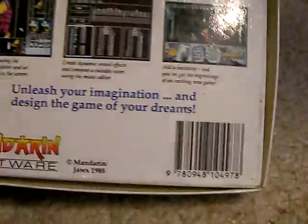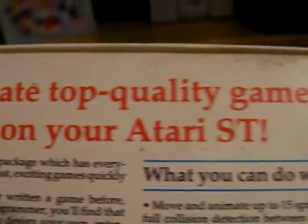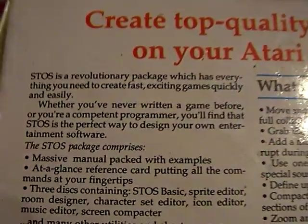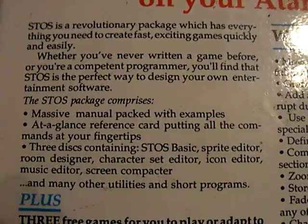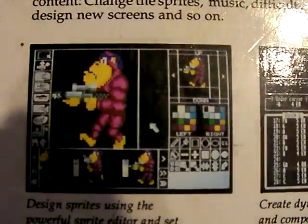The bottom — same thing. Top — same thing, not going to show it. Oh yeah, it's upside down. Yeah, this looks pretty cool — great top quality games on your Atari ST.